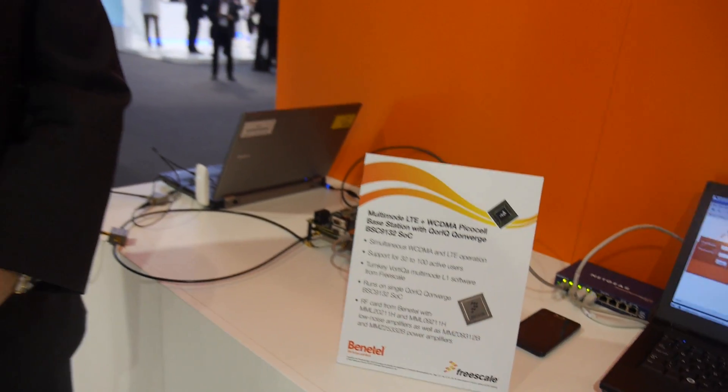Here at the Mobile World Congress, I'm speaking with Stephen Turnbull, Marketing Manager for Freescale for Wireless Products and the Digital Networking Group.